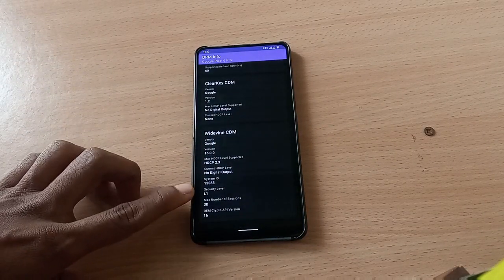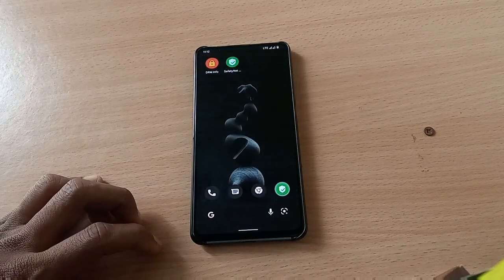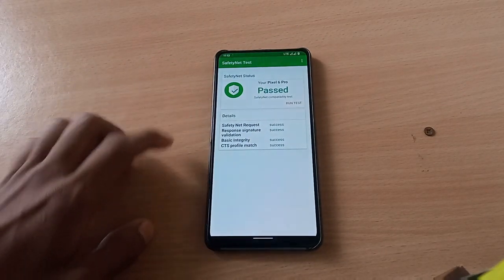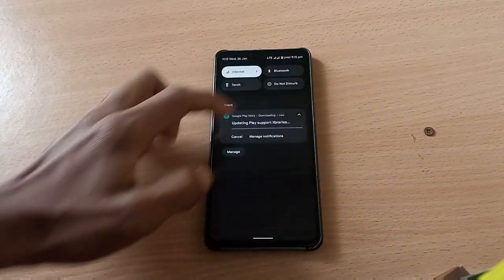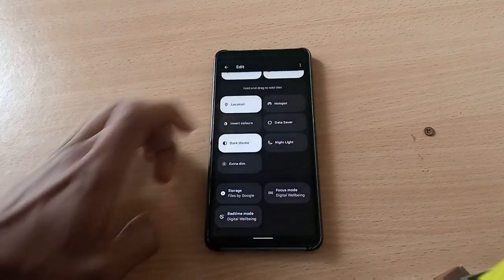You have security level L1 in DRM info with Widevine CDM — that is what we need. SafetyNet is passed and all profiles are passing here, so there are no problems with your banking applications. You can use them without any issues.